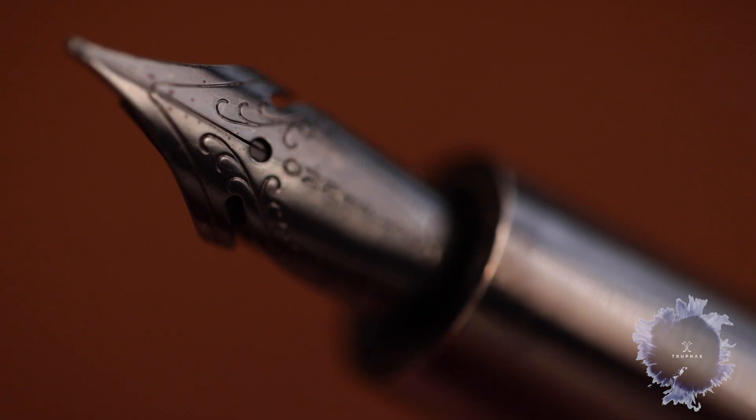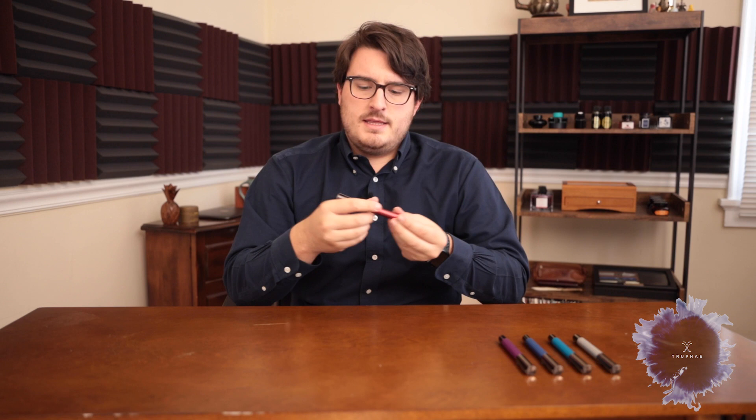Taking the cap off, we have the number six nib here — I believe it's a Yovo nib. On this particular model I have the OmniFlex. I really like the flex nib on this. The cap posts nicely, and I like that the magnet doesn't stop you from keeping it in a certain orientation, which means you can always make sure the clip is away from your hand, which I love.